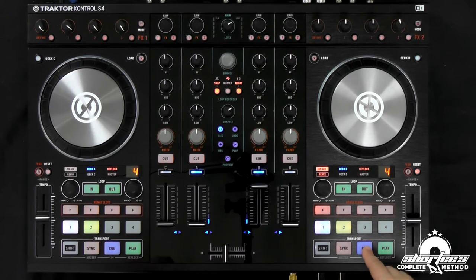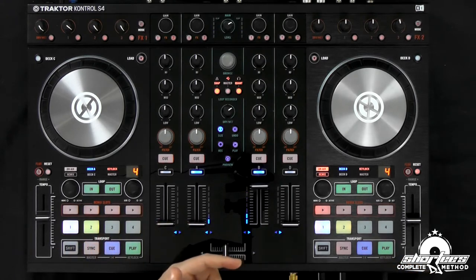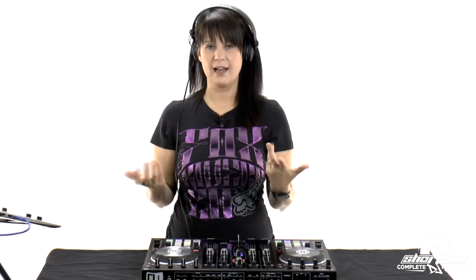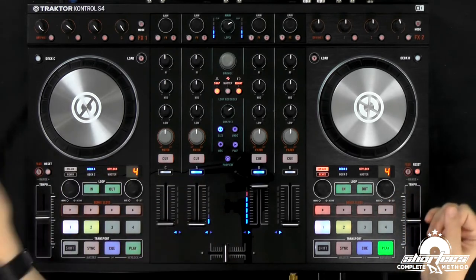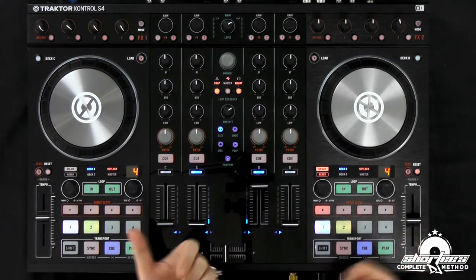Just set it, and now I can actually play it. But if I let it go, it doesn't keep playing. So in order to drop the track — which essentially means to drop it and have it continue playing — I have to press play, and then it will continue playing. So if I had another track playing and I wanted to drop this one in with that method, that's how I would do that.